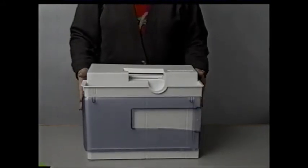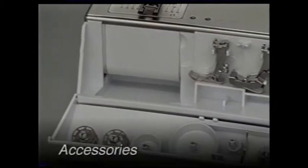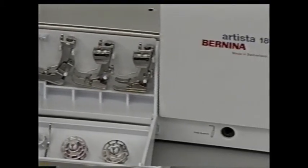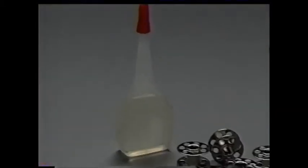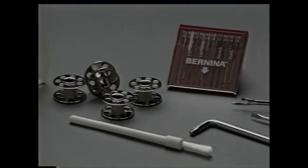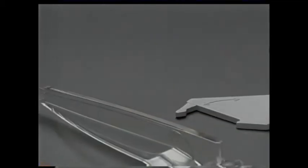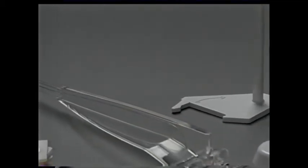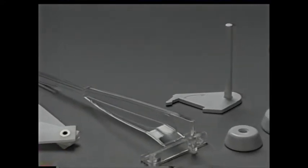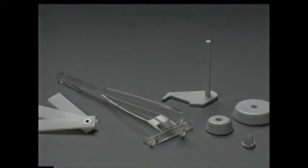To remove the case, hold both sides near the top and pull up. The accessories are stored in a case that fits on the machine. Here's what you'll find: four bobbins, a selection of needles, a seam ripper, a small screwdriver, a second screwdriver for changing the needle, an oiler, and a brush. Also in the box you'll find the seam guide, the height compensating plate, a separate vertical thread spool holder, and three different sized spool discs for the various diameters of thread spools.